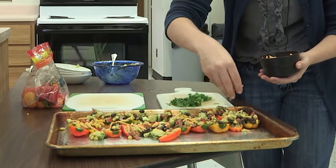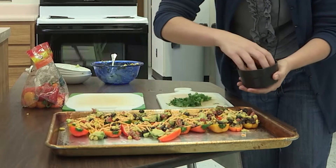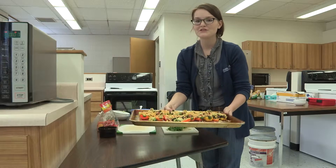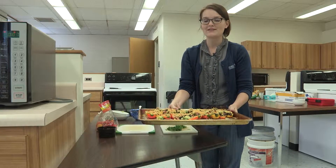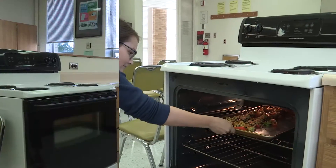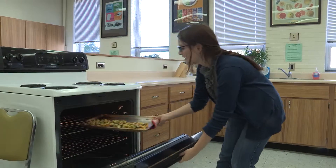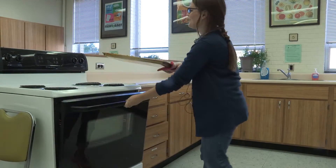The next ingredient is some sort of cheese — we have cheddar cheese. The recipe calls for one cup. Next, you're going to broil for two to four minutes. It's been about four minutes and our pepper nachos are finished broiling.